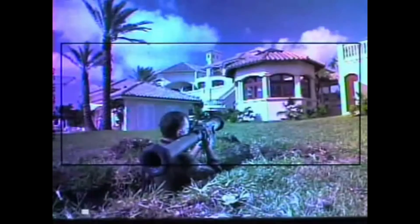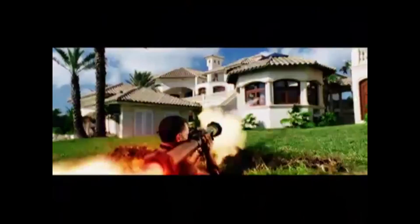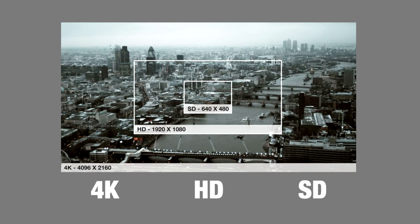Hi, for the Forgotten Corpses series we're going to try this setup that the industry does. Essentially what they do is film more than they need and then in post-production they reframe and output into a smaller format for exhibition purposes. In our scenario we're going to film in 4K and then down-convert to HD so that